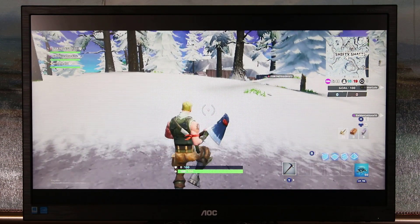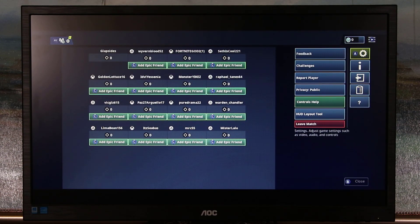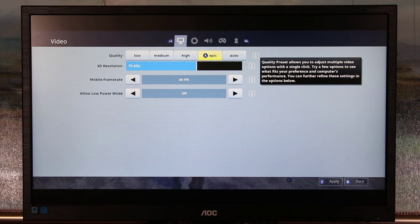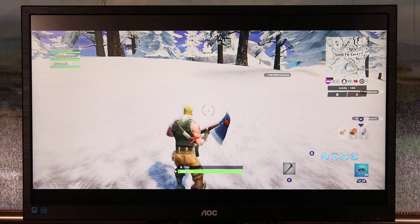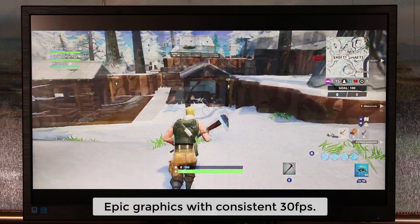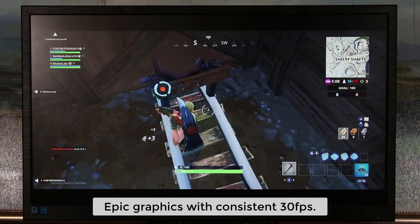You can also pull up the map and go into settings using the controller — I'm pressing A to go into settings. Graphics are currently at High setting with 60 frames per second. If I switch to Epic graphics, the FPS drops — I'll apply that setting, and now we have 30 frames per second but with slightly better graphical detail.